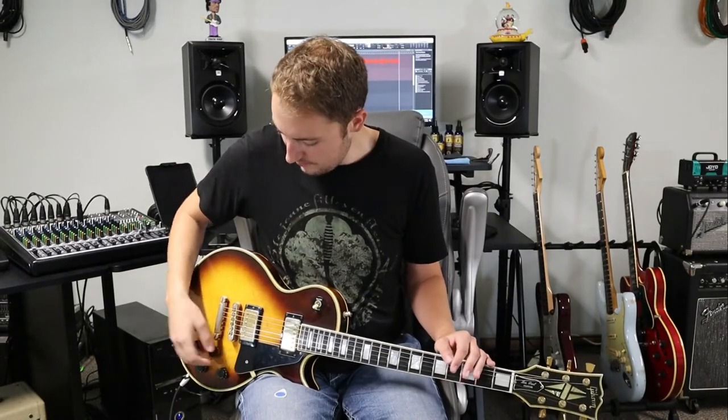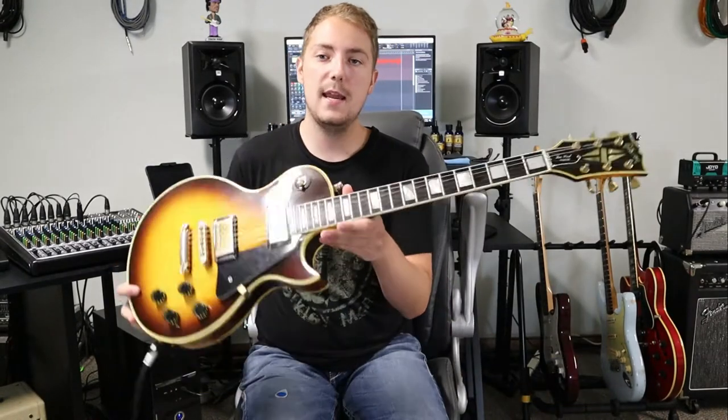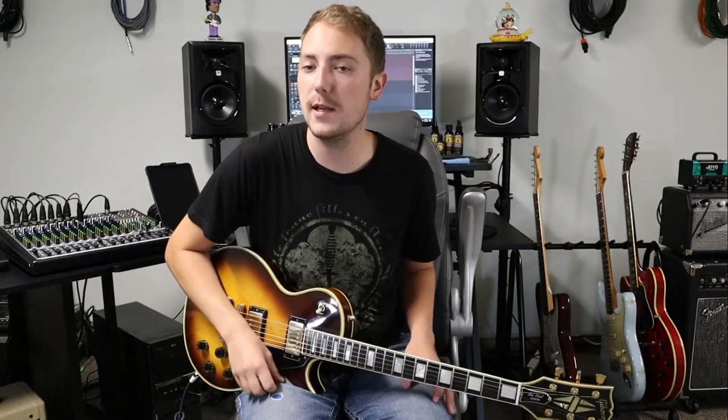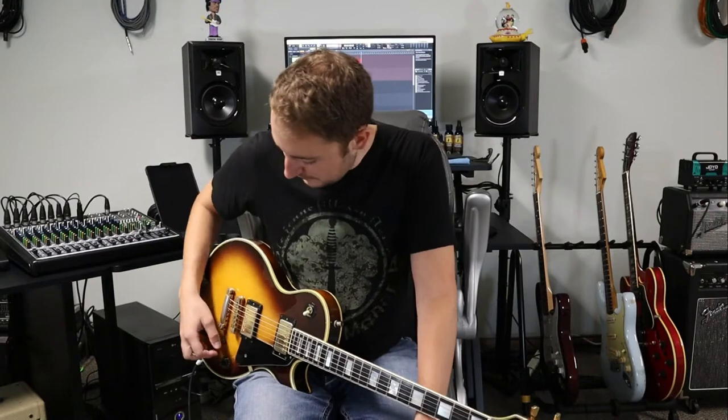For the rig today we're gonna use my 1980 Gibson Les Paul Custom, and we're going into the Fender Supersonic 22 head, which is running into the Two Notes Torpedo Live, and I think I've got a Sally V30 112 going right now. We got a little reverb in the DAW, so let's go ahead and jump into it.